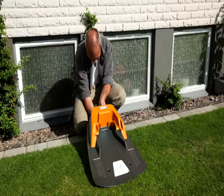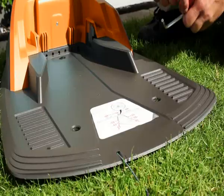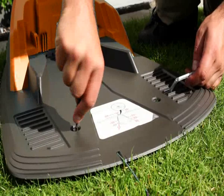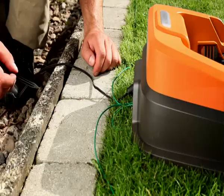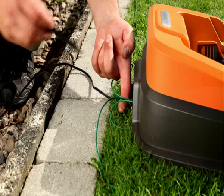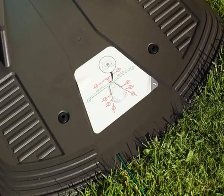Place the charging station on the ground and secure it with the supplied screws. Make sure no wires can get in contact with the mower. If installation has been done correctly, the LED light in the charging station will glow steady green and the mower can start its work. If this is not the case, the troubleshooting chapter in the DVD menu or the manual will help you.